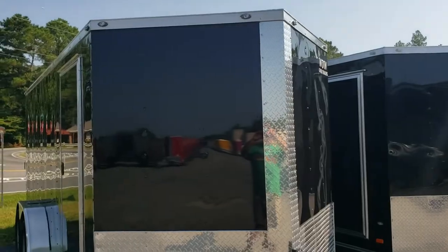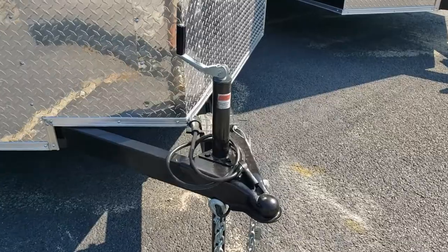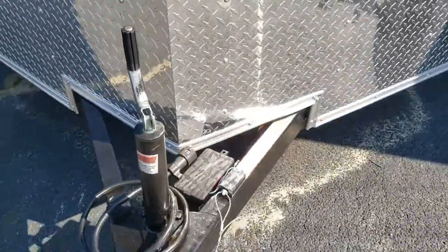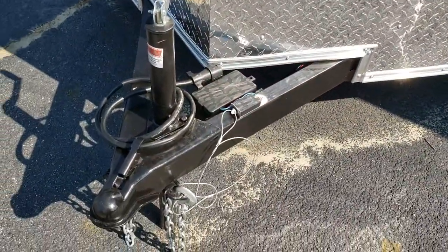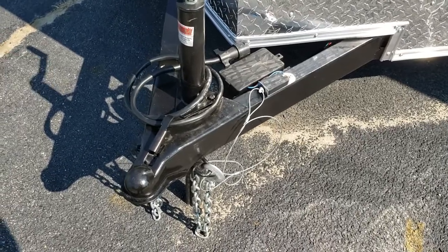24 inch stone guard on the vinyl and of course the center strip as well. All LED markers and tail lights. 2 and 5/16 inch ball. The jack will come with a sand foot as well, and it has a safety breakaway system for the electric brakes that's on both axles and a 7-way dormant plug.